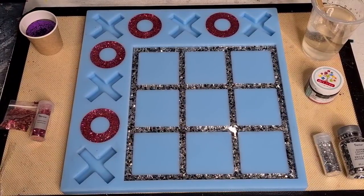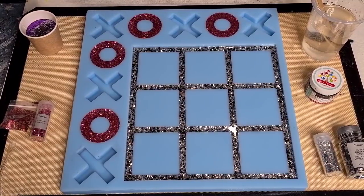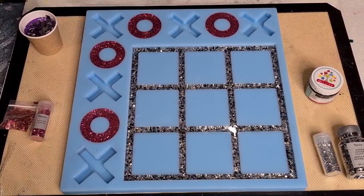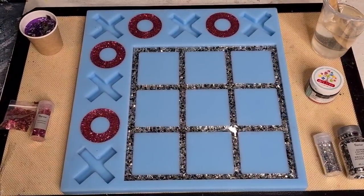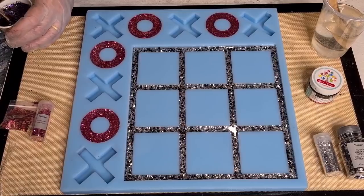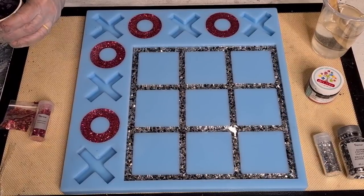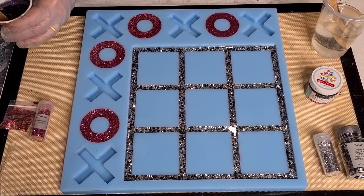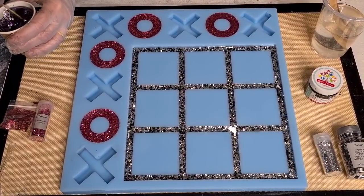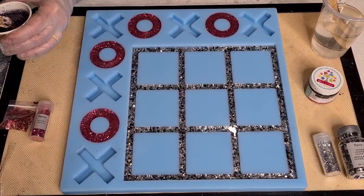If you don't want your glitter to sink you need to wait until your resin starts to thicken up a little bit - that's an option. Wait until it's setting up and then add the glitter - that way it won't sink as much and it'll stay suspended. But mine's pretty much all sunk, so I don't know if that'll be the top or the bottom when I de-mold. When it's in the cup and you've just stirred it, it stays kind of floaty, but then it sinks. Live and learn!